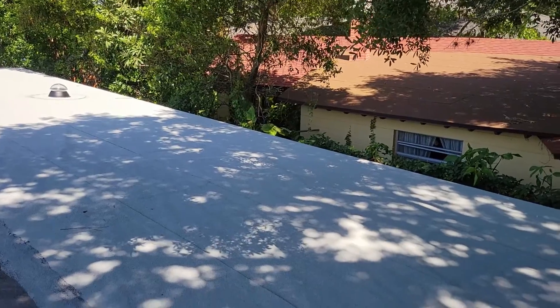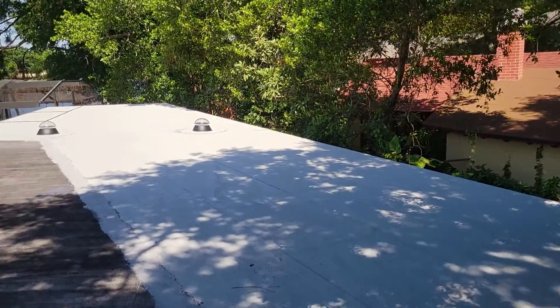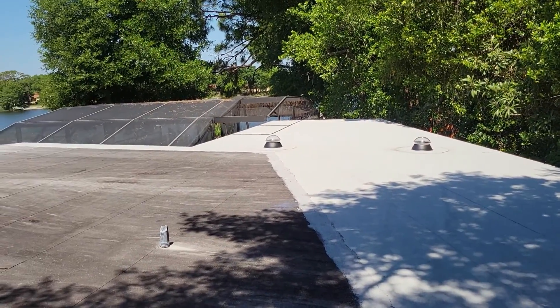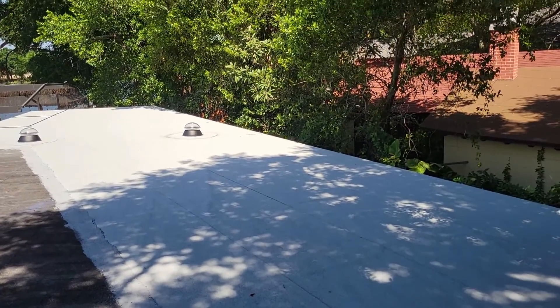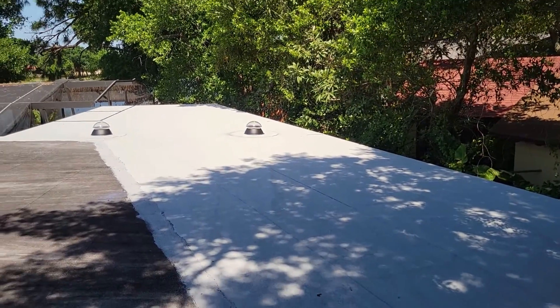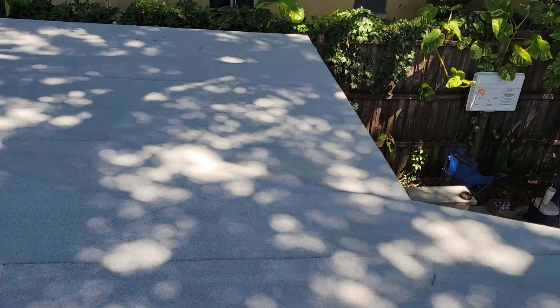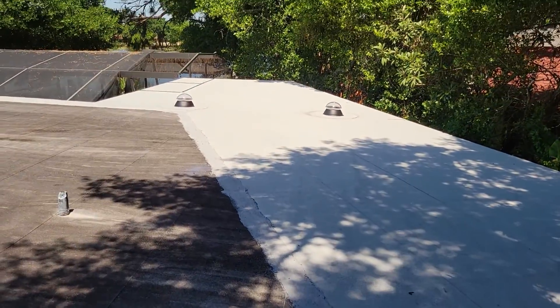Another roofing system completed by Professional Sunshine Roofing. Guys did a nice job, homeowner just came up and thanked us for doing it. Nice looking system, all complete.